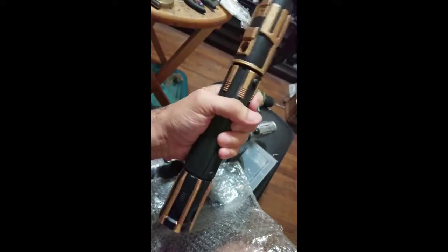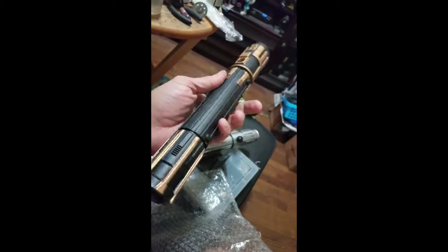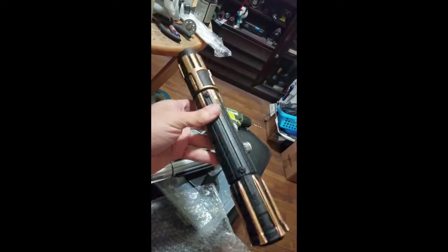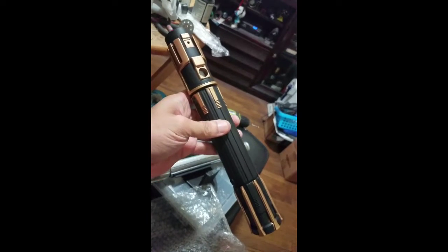I'll sell this one out — my rule is once I sell all of them, then I'll sell the variant. I'll be doing the same with my other hilts that I have to design: once I sell them all, then I'll do a variant and put that up for sale as well.